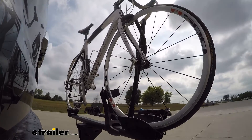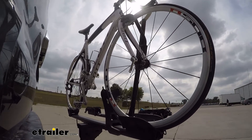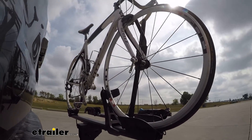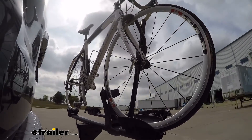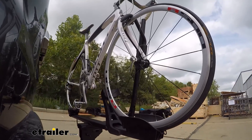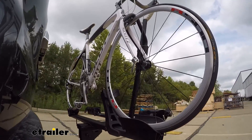This is our test course. We'll start with the slalom, which shows side-to-side action such as turning corners or evasive maneuvering. Then on to our alternating speed bumps, which shows twisting action such as hitting curbs, potholes, road debris, or even uneven pavement. Last of all, the solid speed bumps, which shows up-and-down action such as driving through a parking lot or parking garage, or driving in and out of a driveway.